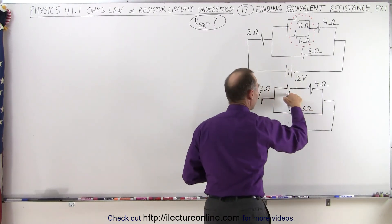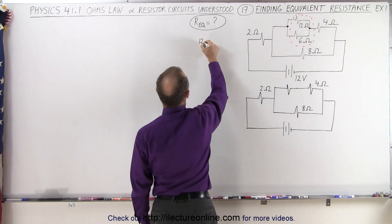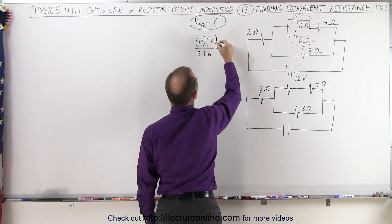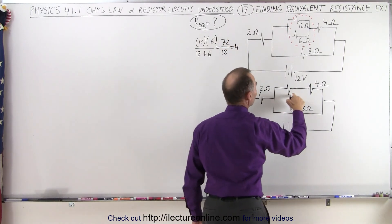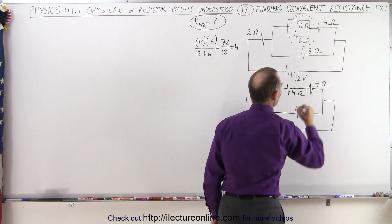So what is our equivalent resistor now? Let's use the product over the sum: we have 12 times 6 divided by 12 plus 6. That's equal to 72 divided by 18, which is equal to 4. So this equivalent resistor of those two resistors in parallel is now a 4 ohm resistor.